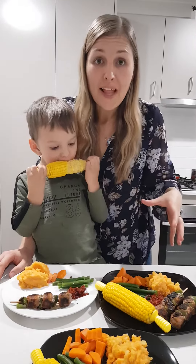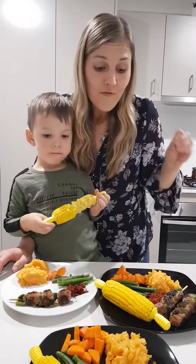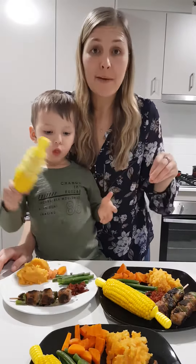Hi everyone, I want to show you what your plate should look like. So here's a pretty standard Aussie dinner. You've got your meat and your veg, but where most people go wrong is that the majority of their plate ends up being meat and a very, very small amount ends up being vegetables.